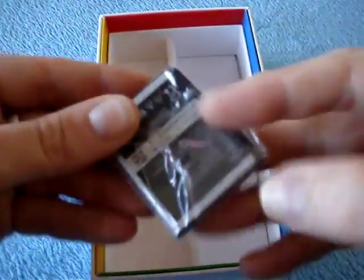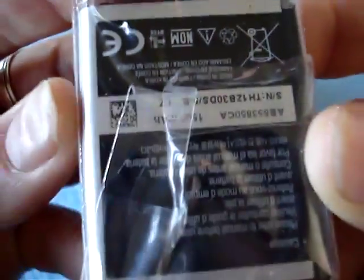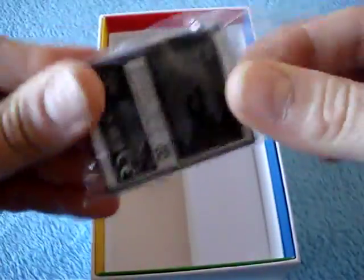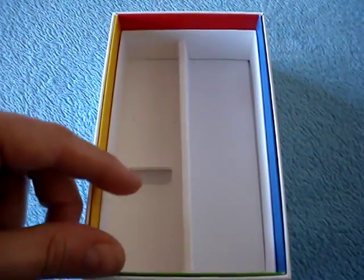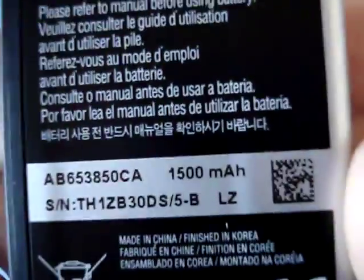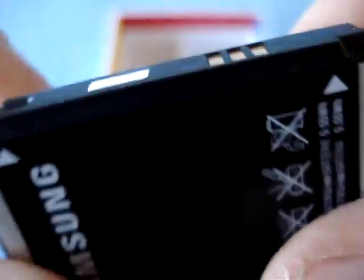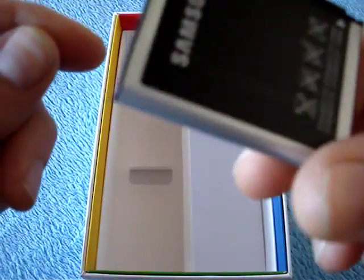And then the battery — looks like the exact same battery as the other Galaxy S phones. Go figure! 1500 mAh. Same size. This looks like the same battery. Maybe it's different, I don't remember. Anyway, we'll need this in a second.